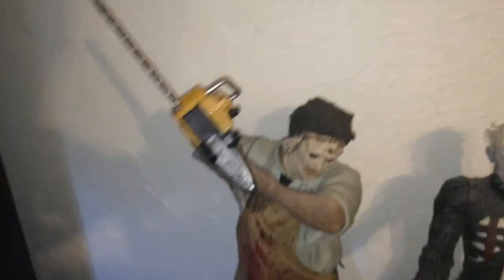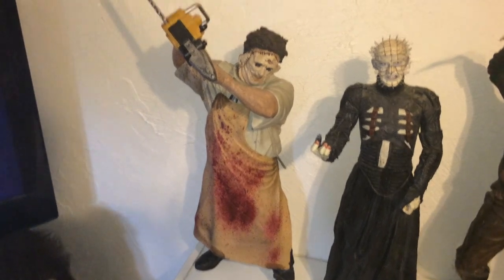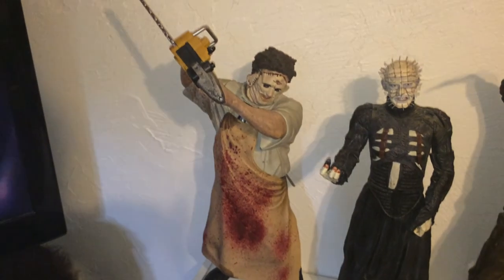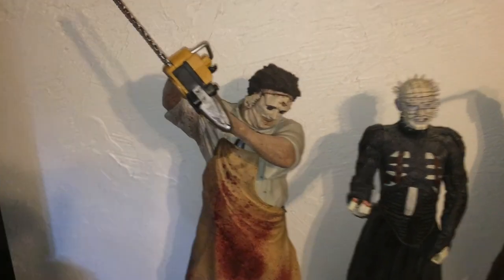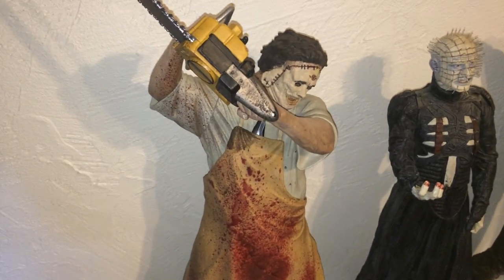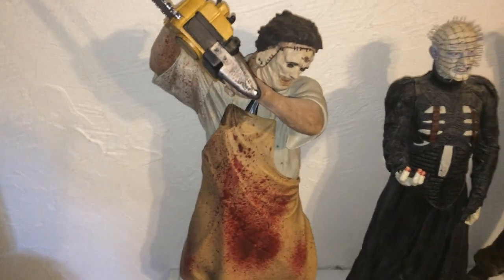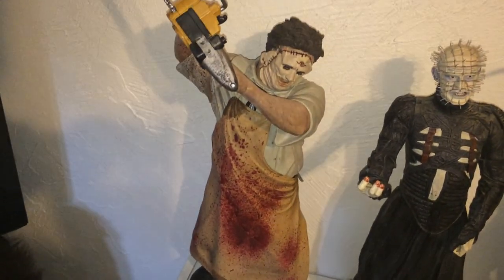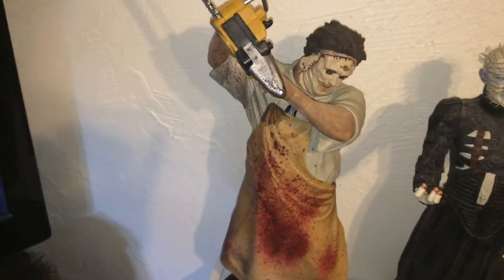And over here we have my favorite figure out of my Texas Chainsaw Massacre collection — my 18-inch Leatherface. The detail on it is outstanding, it's an awesome figure, very gory. Alright, stay tuned guys, more to come. Thanks.